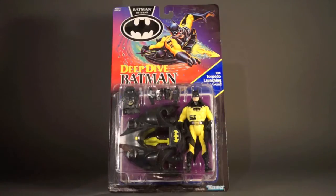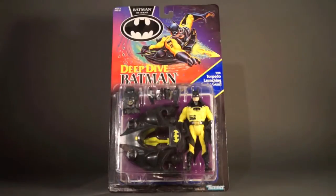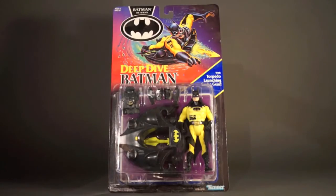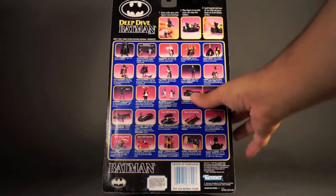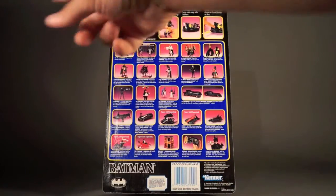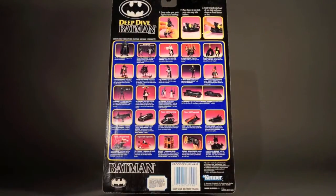We've got the image up front with torpedo-launching scuba gear. This great carded figure down below where everything is really crammed into that packaging. Back of the box features instructions on how to work your Deep Dive Batman, a Deep Dive Batman logo, and a bunch of other figures from the line as usual.